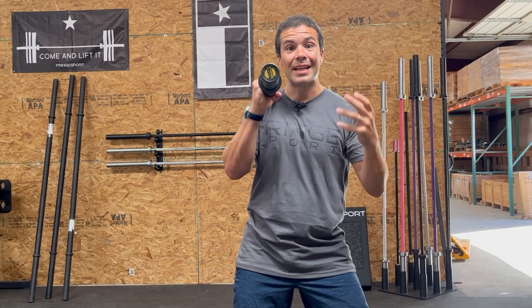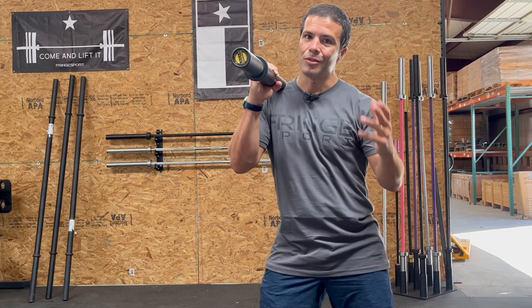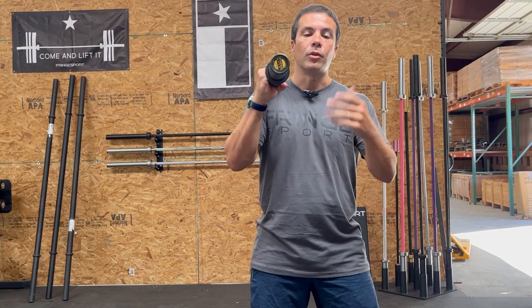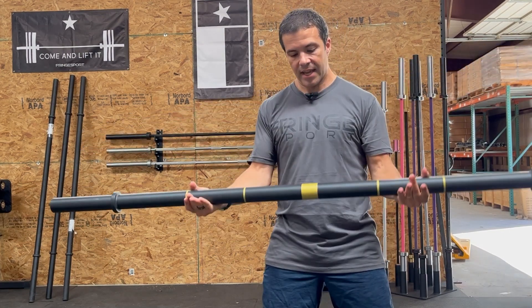The next thing is this really nice end cap — and it actually says the weight of the bar right on it. You might think everyone knows what a bar weighs, but if you grab a pipe from the store you don't know what it weighs and you won't know how much you're actually lifting. We make it really clear for you right here on the end cap.